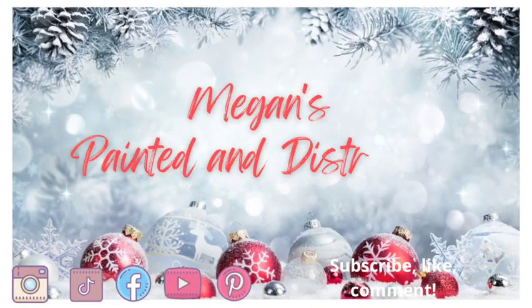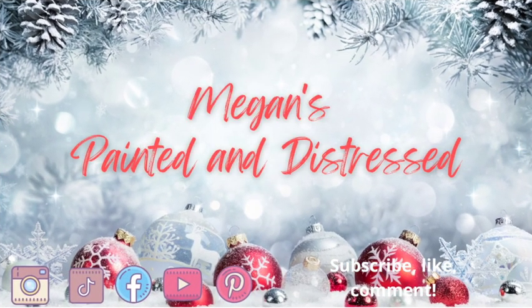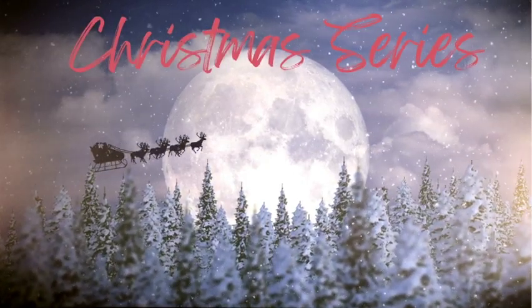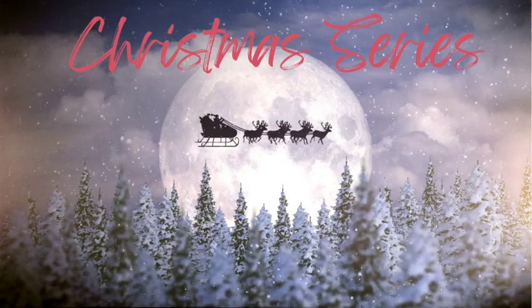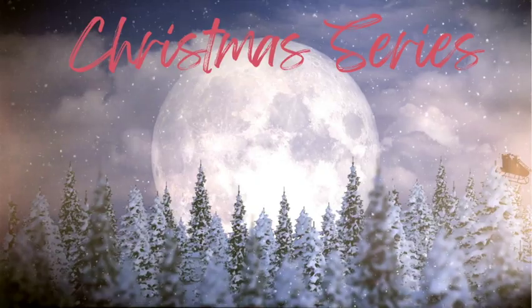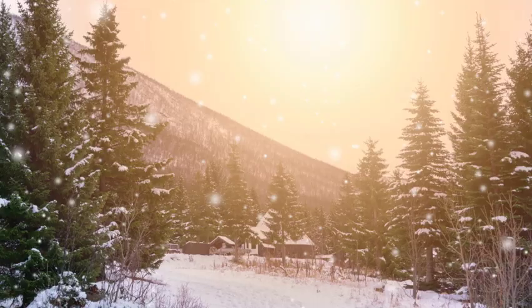Hey everyone, my name is Megan and this is Painted in Distress. This video is part of my Christmas series and today we're going to be making some rustic lodge inspired Christmas DIYs for a shelf or tiered tray. I hope you enjoy.